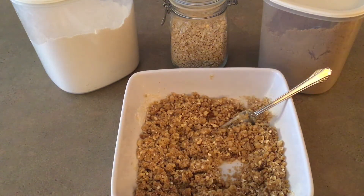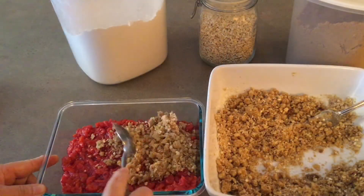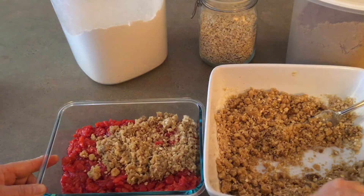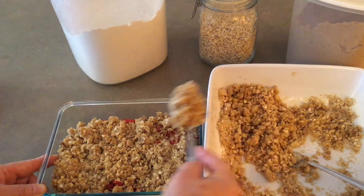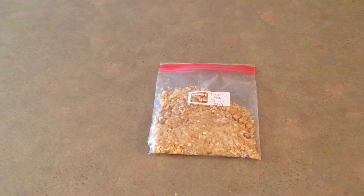Mix it up with a fork and then put on a good amount. You don't want to put too much or it will turn out too dry, and you don't want to put too little or it will be too wet. I just put any leftover topping that I don't use into a Ziploc bag, label it, and put it in the freezer until the next time I make a crisp.